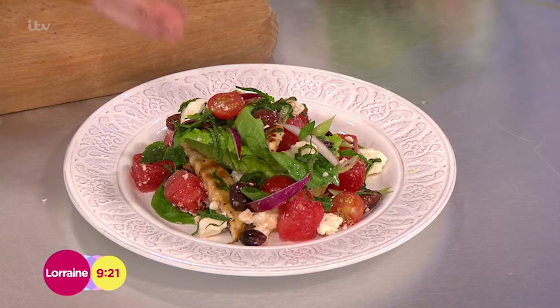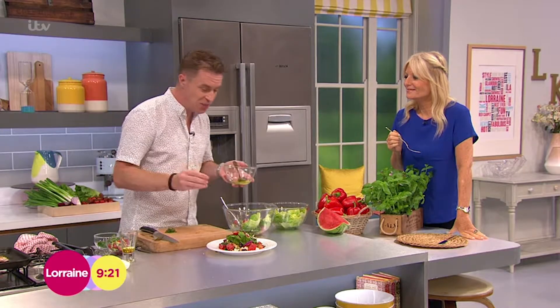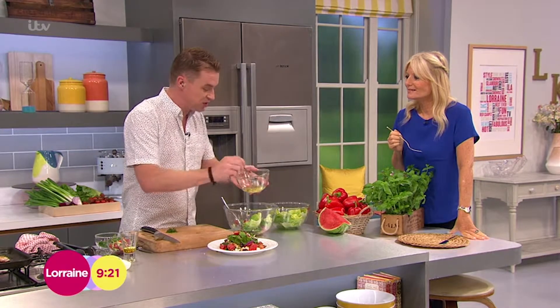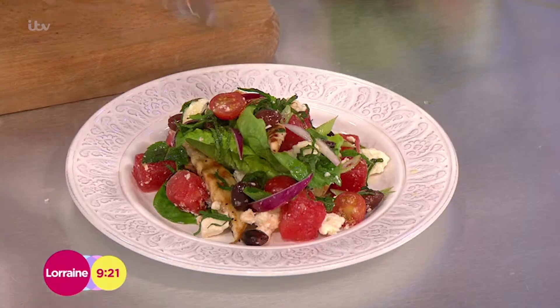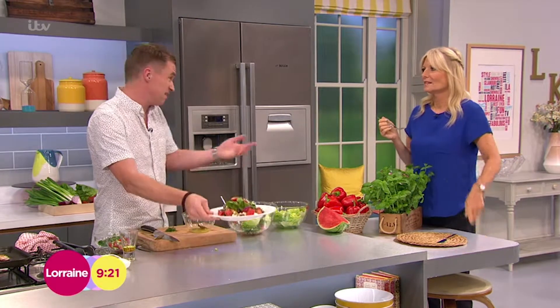So there's the watermelon in there, the feta as well obviously, the olives, the chicken strips that you can tweak and change as I said before, some mint, obviously this wonderful simple dressing — a touch of honey goes in there, the mustard as well and the oil, a little bit of salt and pepper. And really, that's it.